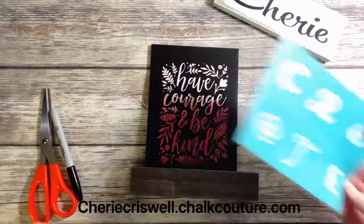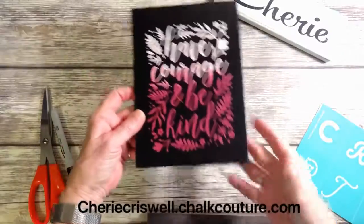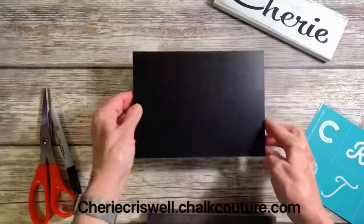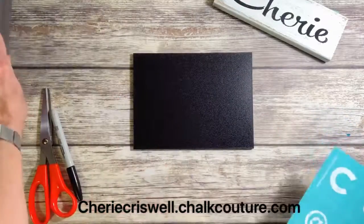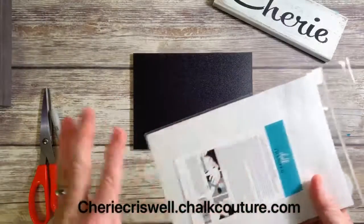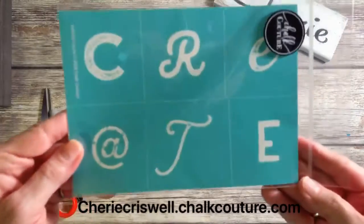Hey everyone, I'm Sheri Criswell, independent designer for Chalk Couture. Today we're working on this sign, which originally we had 'Have Courage and Be Kind' — a good saying for kids getting ready to go back to school.